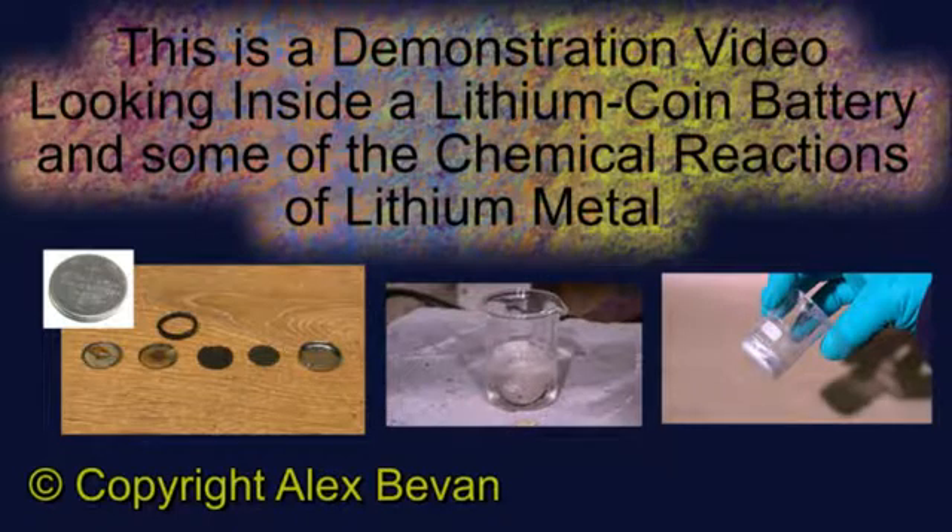This is a demonstration video which looks inside a lithium button cell to see how it's made, as well as looking at some of the chemical characteristics of lithium metal.